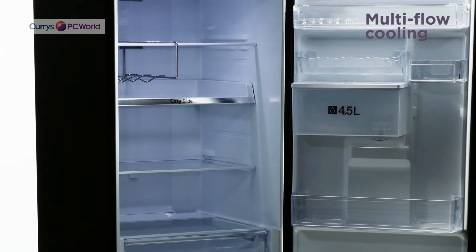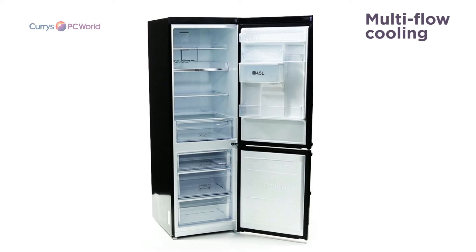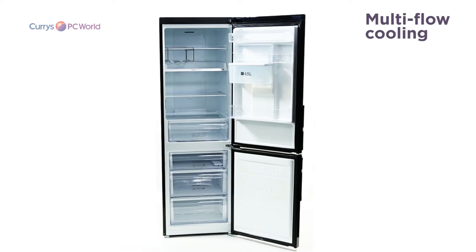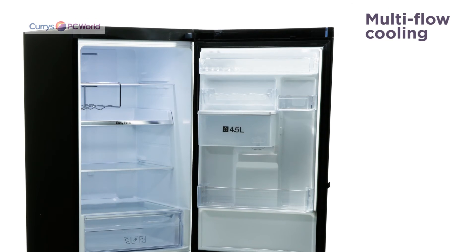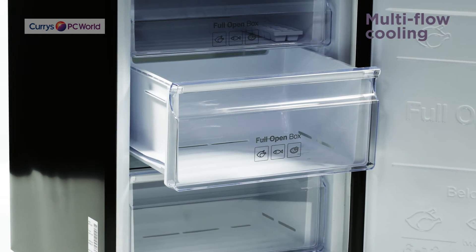Samsung's multi-flow cooling ensures cool air flows throughout to help maintain a steady temperature from top to bottom. So if you open the door, the appliance will quickly restore the temperature, preserving your food and saving you money.